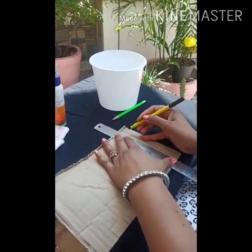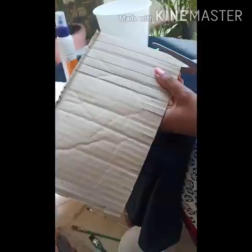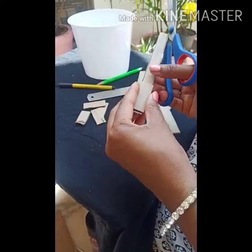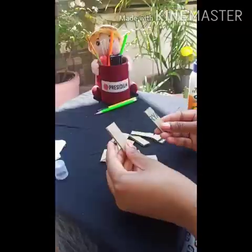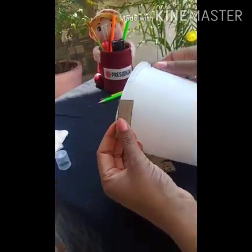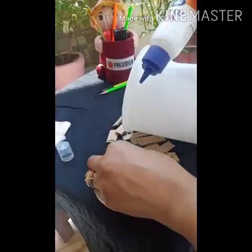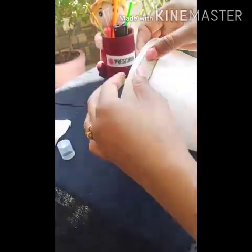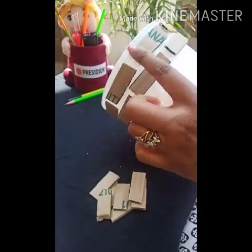Make lines on cardboard — they should be equal. After making lines, cut them with scissors. Now cut these strips into small pieces; remember all pieces should be equal. After cutting these strips, paste them on your container with help of glue, like this. Dear students, you have to paste it like this.